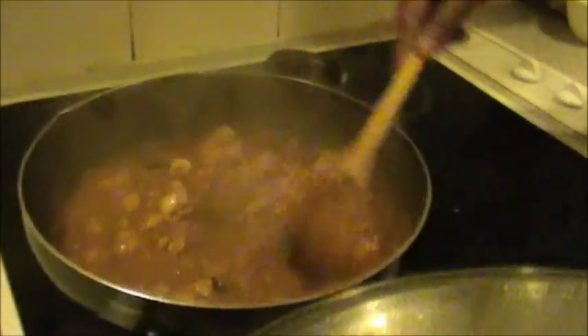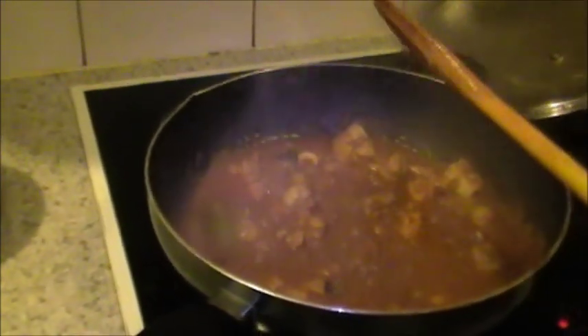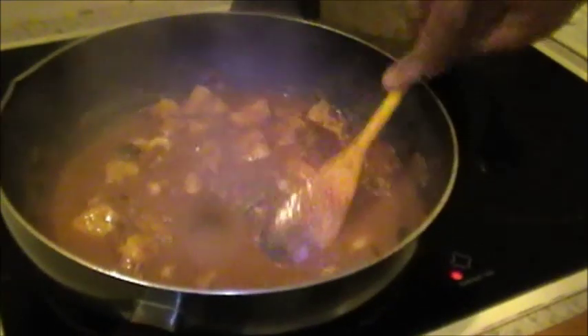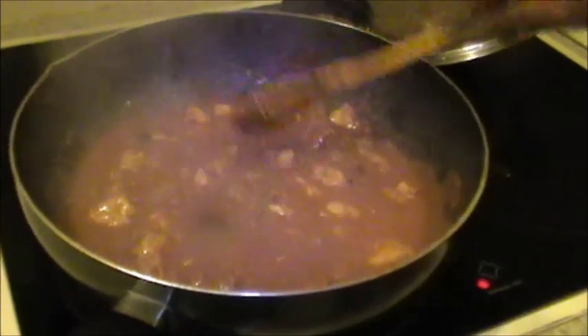The curry is on the thicker side. Check for salt and vinegar. Salt and vinegar is okay. If you want a little more liquid in the gravy, put in about half a cup maybe. One more boil and that's it — you have the final product.